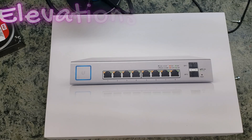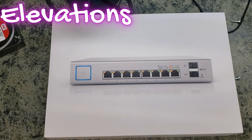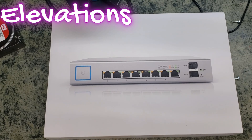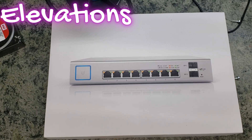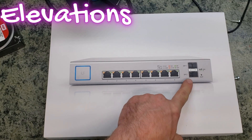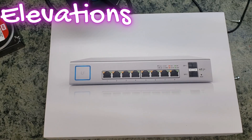Hello world, this is Chris with Elevations doing an unboxing today of an eight-port switch. This is a generation one Ubiquiti UniFi eight-port switch, 150 watts. All eight ports support either 24-volt passive or PoE+, and we also have dual SFPs on the side.